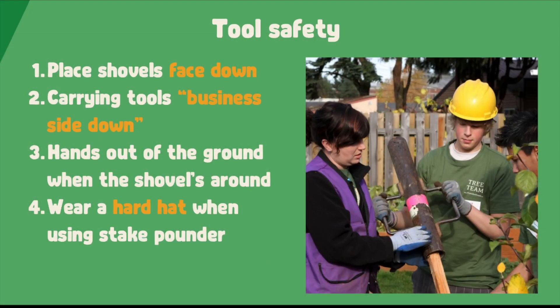Now that we learned a bit more about the tools we'll be using on planting day, let's review. It's important to show tool safety when out in the field with your crew. This means placing shovels and hard rakes face down so that if they get stepped on, they do not bounce up and hit you or a crew member. Never carry tools over your shoulder. Instead, carry them down and away from you. Smaller tools like pruners and the cultivator claw can be carried in the five-gallon bucket between planting sites. Make sure when a shovel is digging, your hands are out of the way. We want to make sure you go home with all your fingers. Always remember to use a hard hat when using the stake pounder.